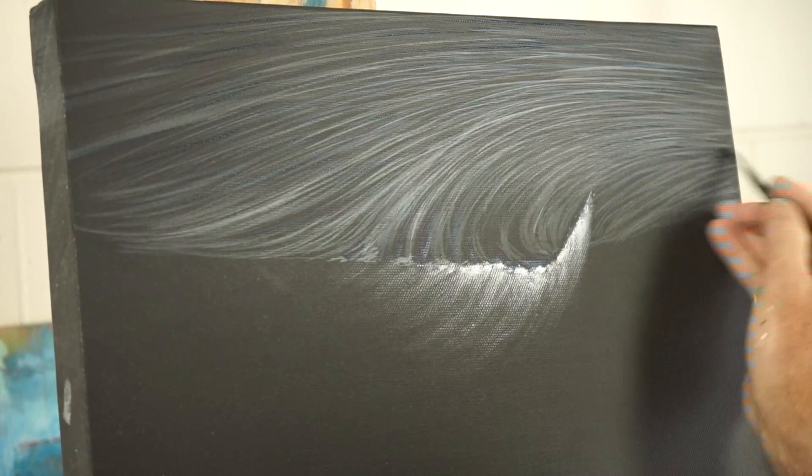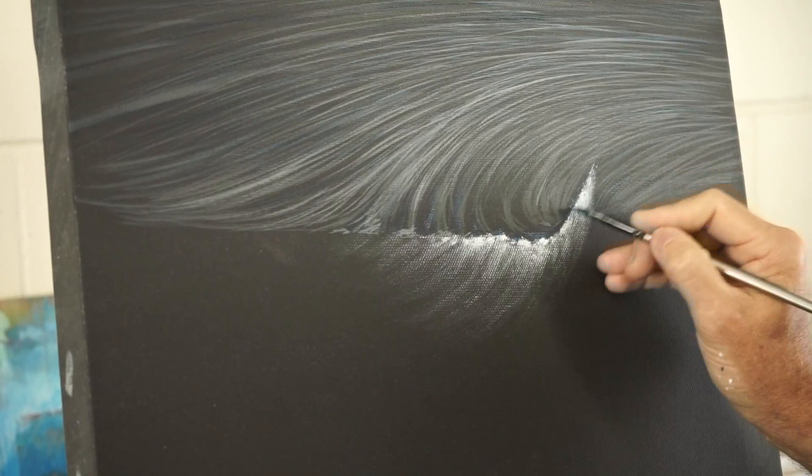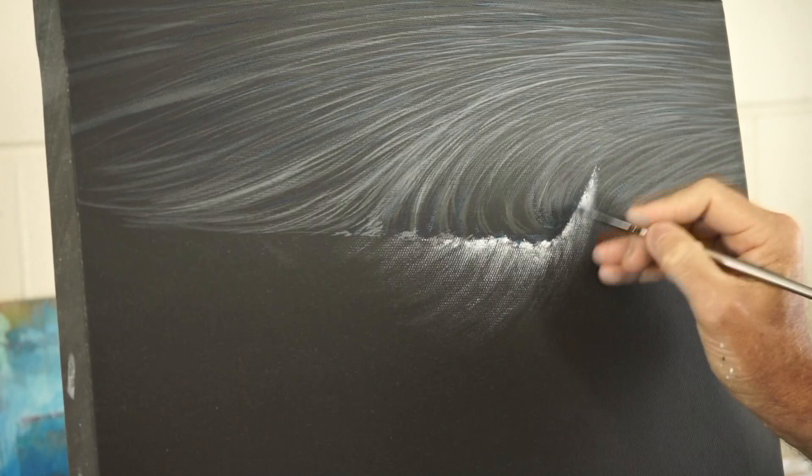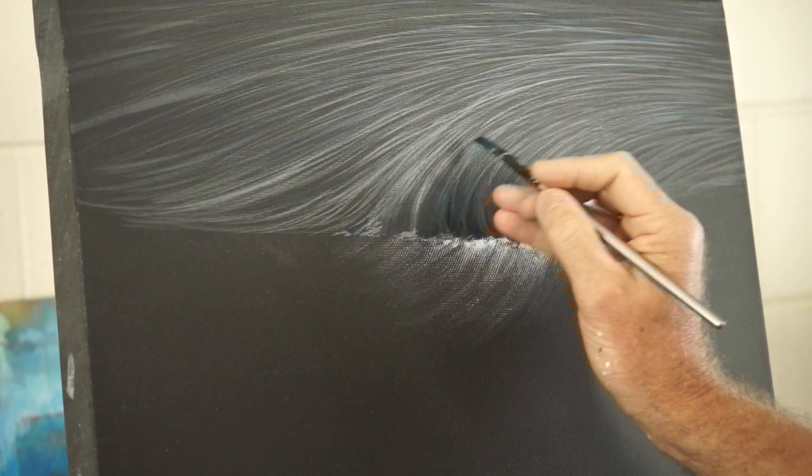I am going to put a bit more blue in the face of that wave because the wave is quite perpendicular relative to your eye, so you will tend to see a bit more colour in there. This is one way of doing it — you can also do it with a very dry brush and scrub in the barest hint of colour, then come back and put all of the lines in over the top to tidy it up a bit.